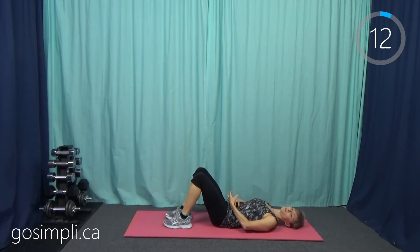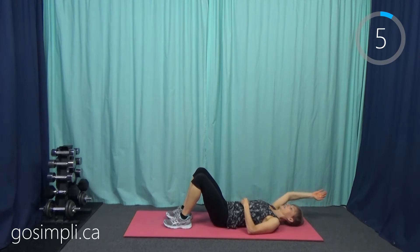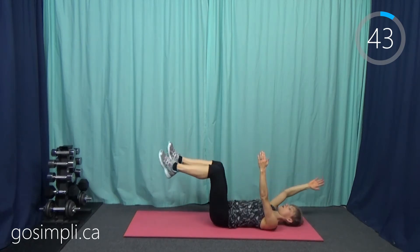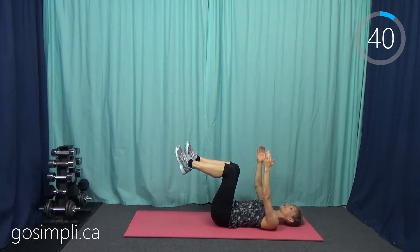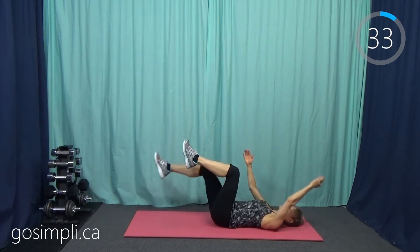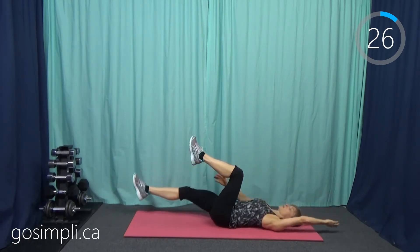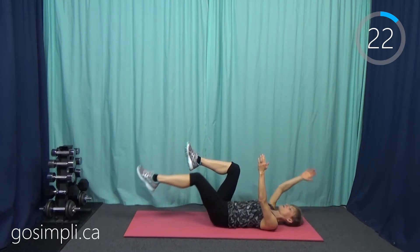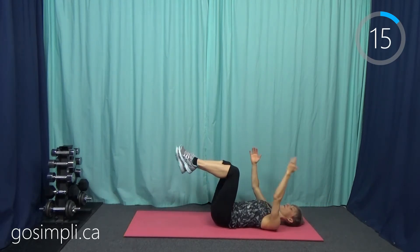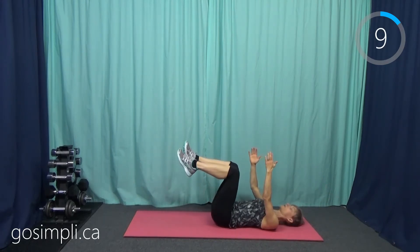Now we know what that imprint, that zipping up the abdominal, looks like. We're going to move on to our dead bug, and this time we're going to have full arms and legs extended. We're going to be up like this and then do opposite arms and legs — from tabletop to opposite arms and legs. You can keep your head down on the mat, but full length here. Legs go straight out. Last time we just bent the leg and tapped our toe on the ground; this time we're getting that full extension for a longer lever. The longer the lever, the harder our abdominals need to work. Our back should be in that imprint position and our abdominals should be zipped up tight.